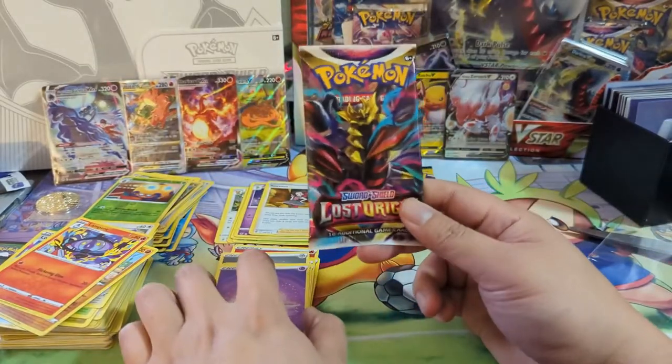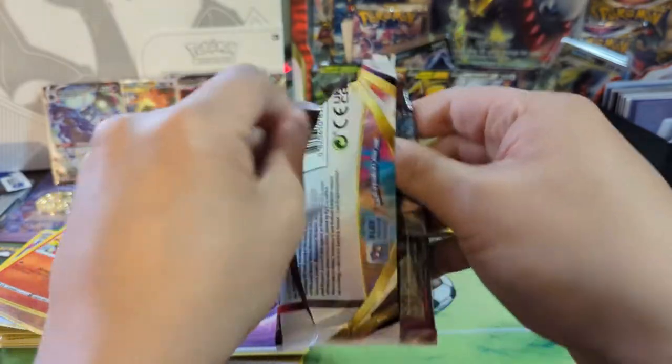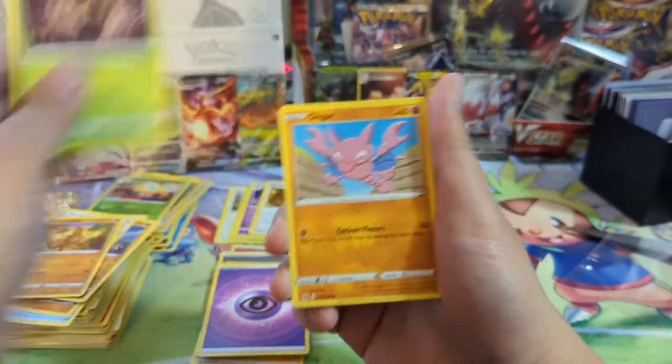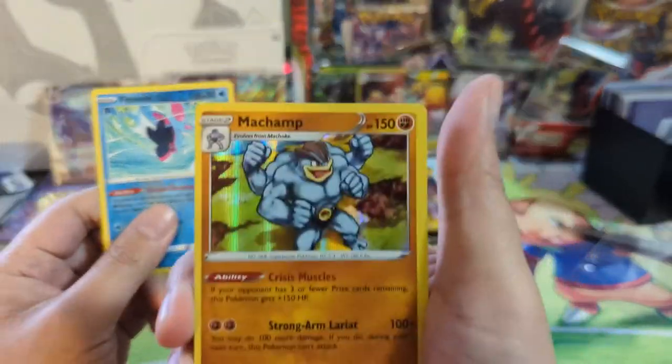Last non-Evolving Skies pack, from Lost Origin. That Giratina alt art — I don't know what people have been calling that card, but it looks absolutely ridiculous. It'd be awesome to pull that.